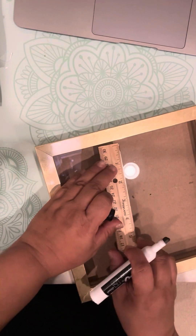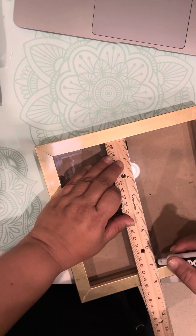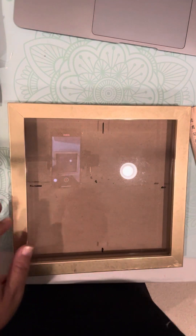So I've measured this to be about the center of my frame. I'm going to wipe this off, get my decal again, and now I'm going to find the center of my decal. By doing that, you're going to find the furthest side on one side and the furthest on the other.